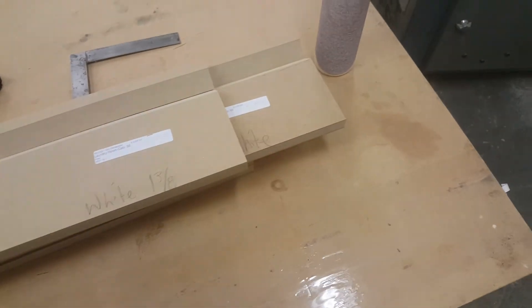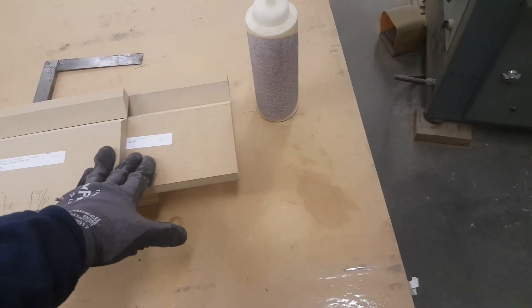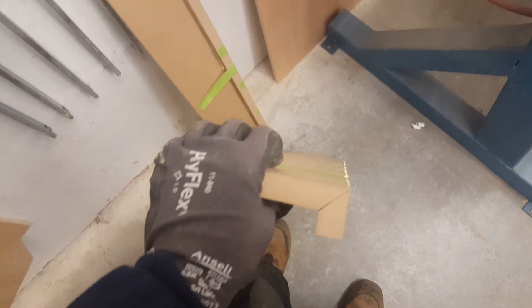So that's what that looks like, and the finished product — or almost finished product — is right here. You double check for square and you're good to go.